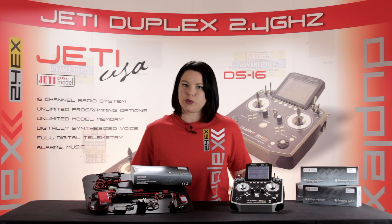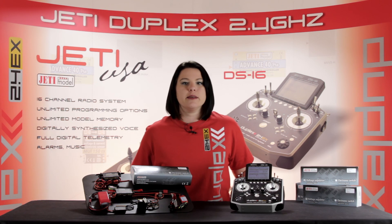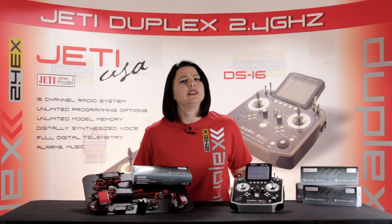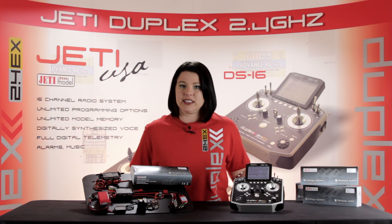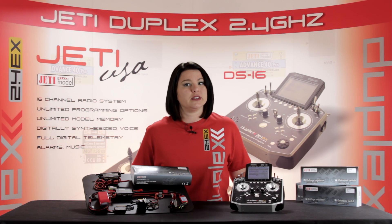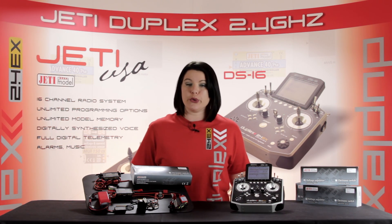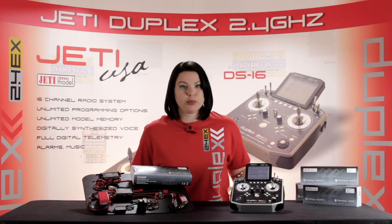Jetty's main switch offers many advantages that aren't available with other electronic switches. The main advantage lies in the ability to receive complete Jetty telemetry without the need for any sensors. If you have a Jetty transmitter, you can view your data real-time on your display. If you don't own one, you can still view real-time data through the use of a Jetty Profi box.